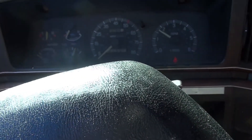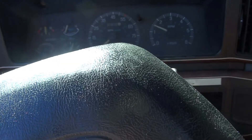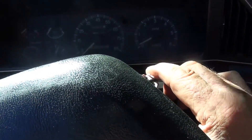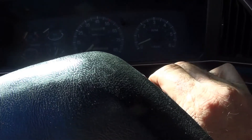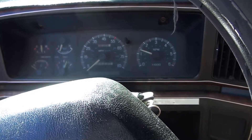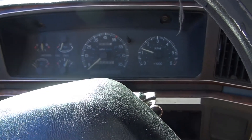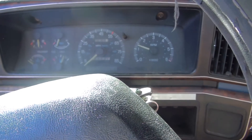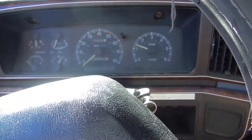Yep. No problems. I'll check it again. Well, that was a nice ending to what I thought was going to be a major problem — an expensive one as well. Turns out I got lucky, just the cable.